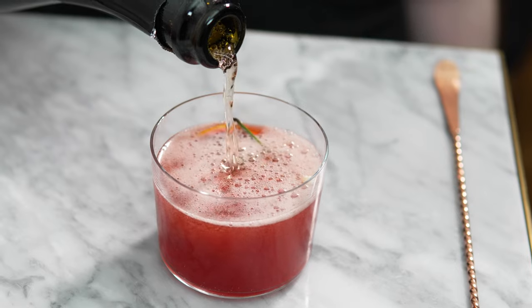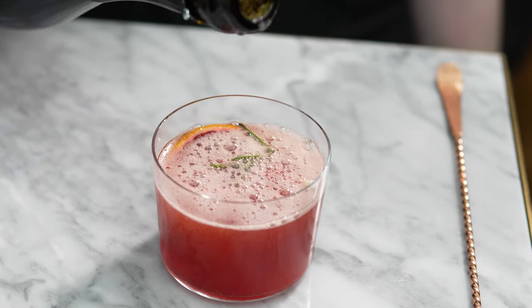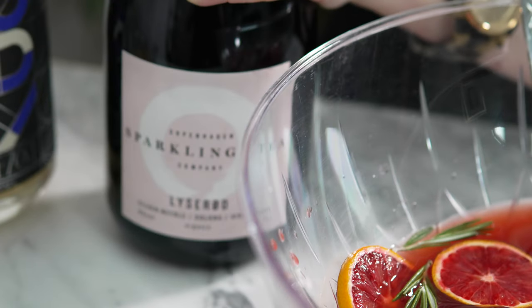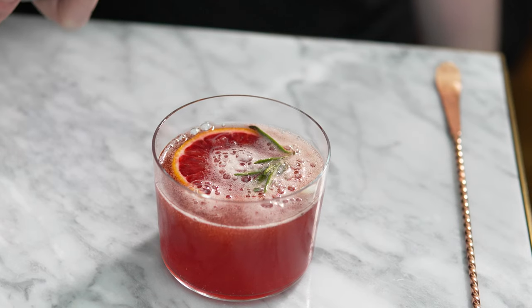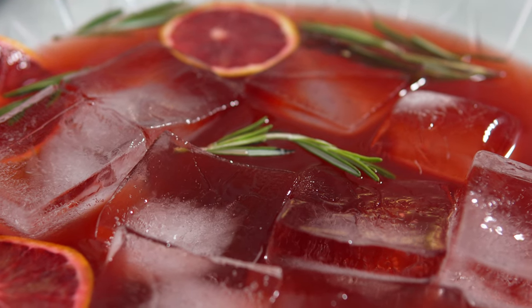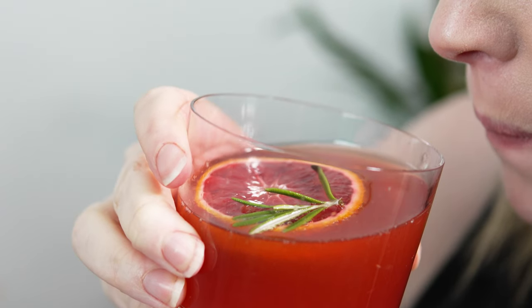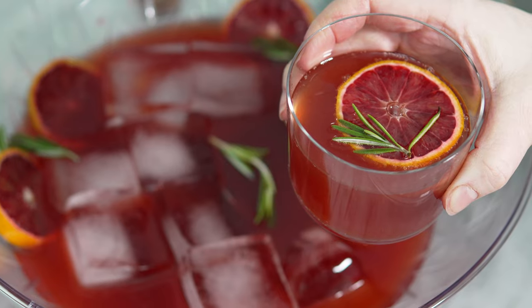A sparkling rosé is the choice here — it will really play up those raspberry notes from the blood orange. I'm using this fantastic sparkling tea by a Copenhagen company, which evokes a similar flavor palette. And here it is: a super simple, very versatile punch that's perfect for any holiday party. Thank you all so much for tuning in and I'll see you again with another cocktail video soon — cheers!